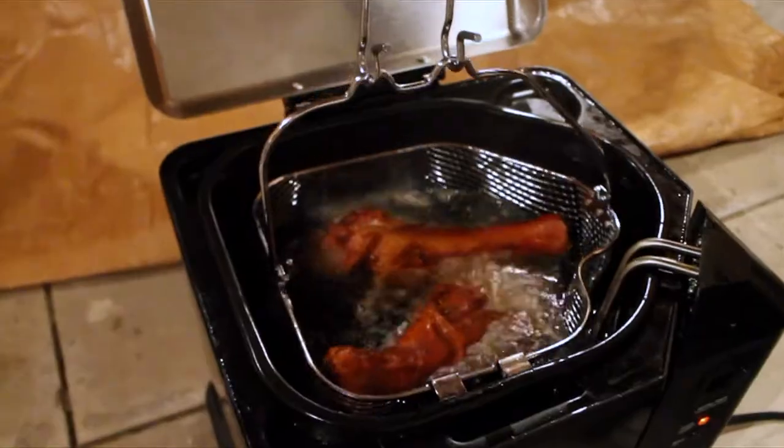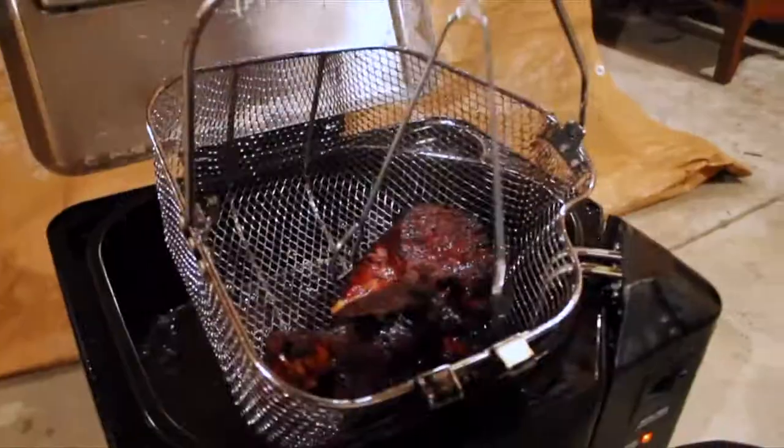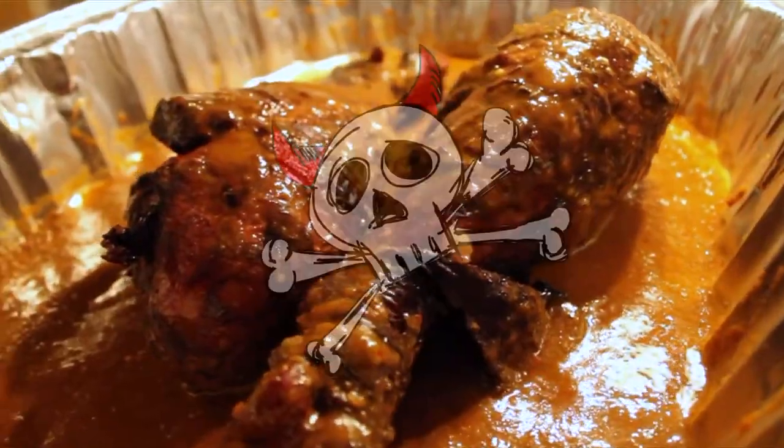Let's dunk it in that hot oil! Let those babies fry in peanut oil for three minutes per pound. Take them out and get ready to spend Thanksgiving in hay! Now we're gonna roll them in the Metal Meal Prep Diablo sauce!